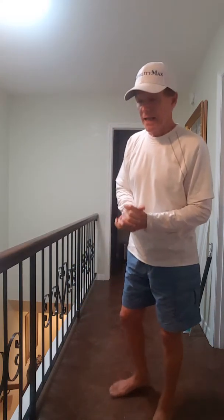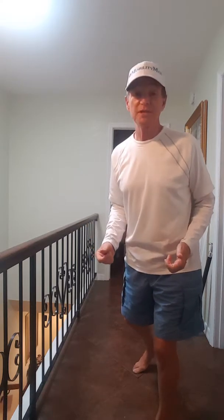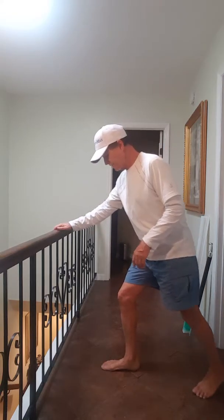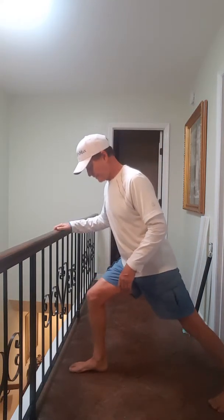Next, let's do a groin stretch. These are so simple — we've seen them before and probably discounted them. Exercise doesn't have to be at a gym and it doesn't have to be with expensive, complicated machines. We've got the most complicated machine in the universe: our human body. Just give it a little attention. So here's the next one — it's kind of a lunge.